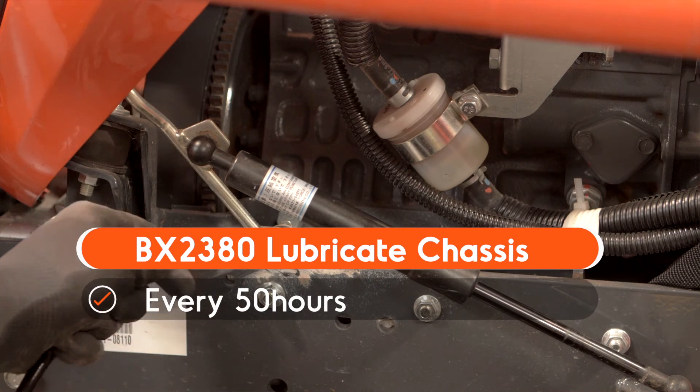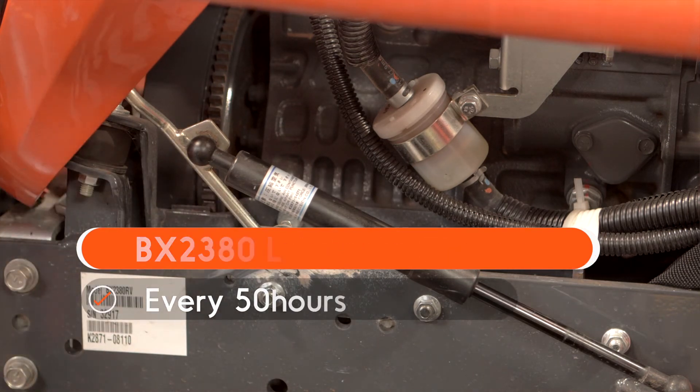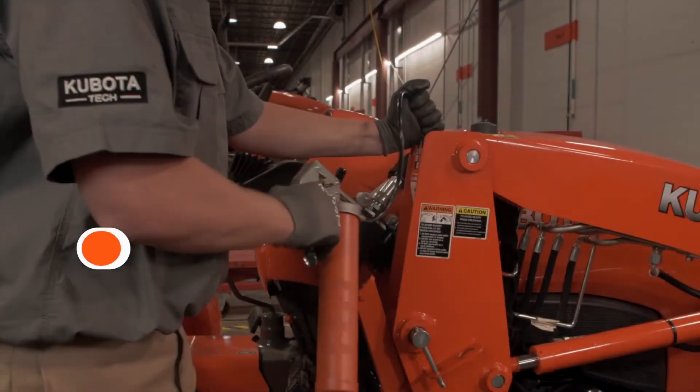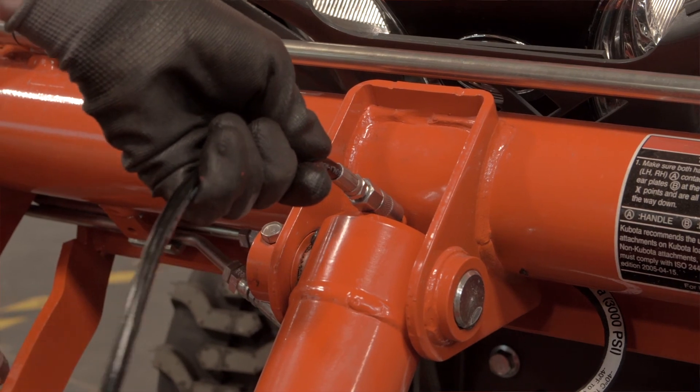The chassis needs to be lubricated after every 50 hours of use. The loader would need to be lubricated every 10 hours. If you operate the machine in extremely wet and muddy conditions, lubricate the grease fittings more often.